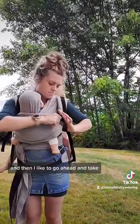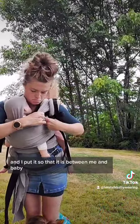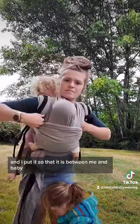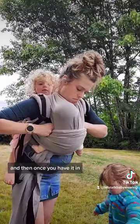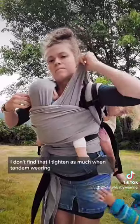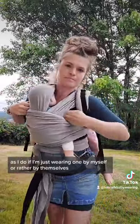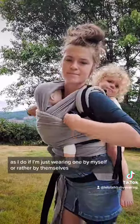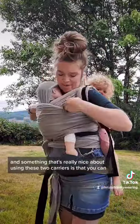I like to take that shoulder strap and loosen it to start, and I put it so that it is between me and baby — not around the carrier, not around baby's head. Once you have it in, you can tighten slightly. I don't find that I tighten as much when tandem wearing as I do if I'm just wearing one by themselves.